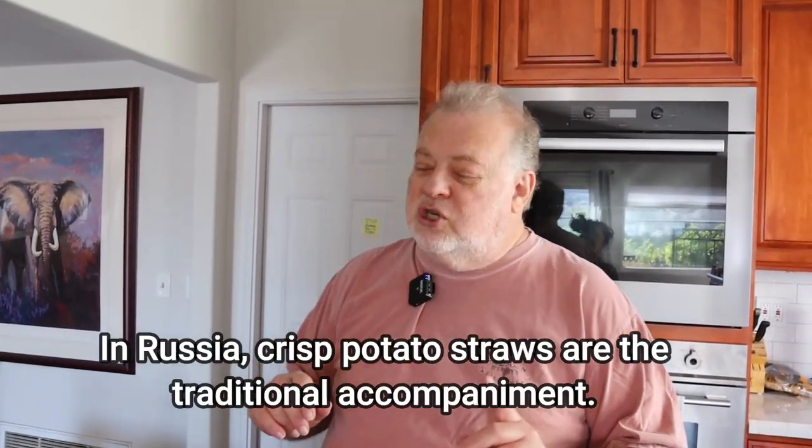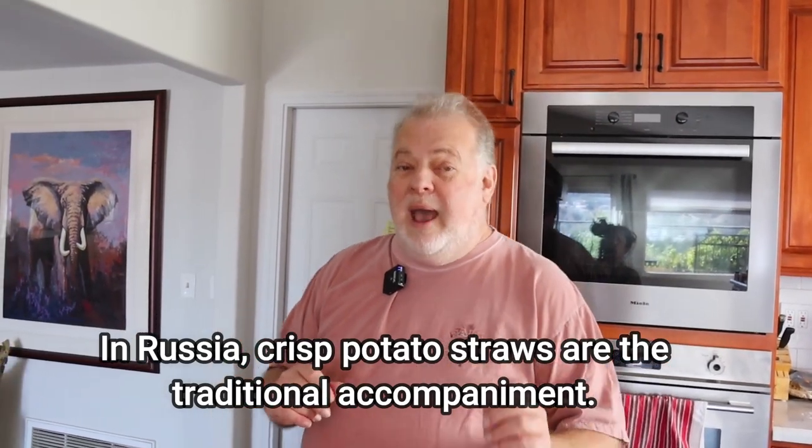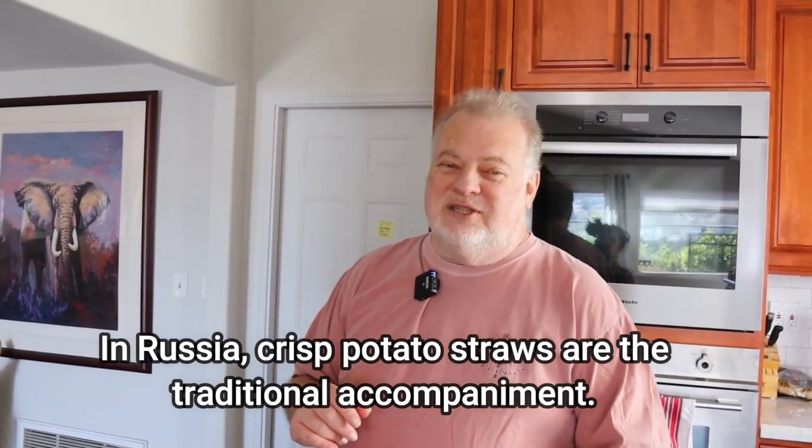The American version usually has mushrooms and sour cream in it. The Russian version has a scoop of sour cream on top. You can make it keto because it has no sugar and no carbs. If you serve it over cauliflower rice it's a complete, perfect keto dish. If you serve it over noodles, it's not keto, but it's still delicious.